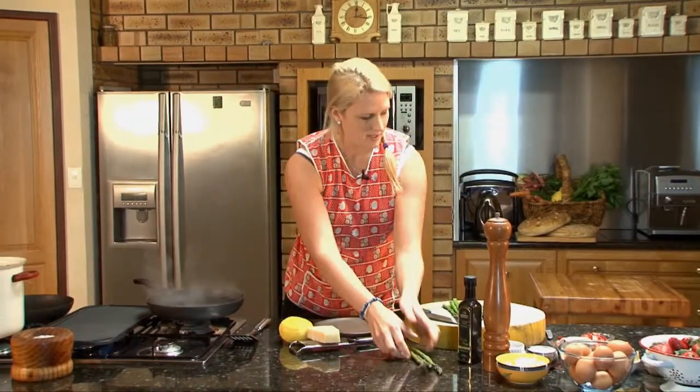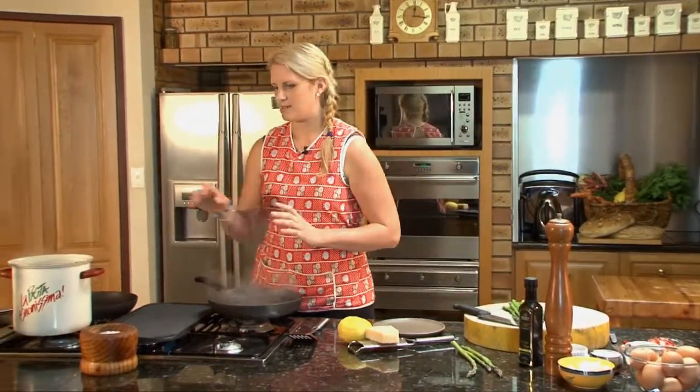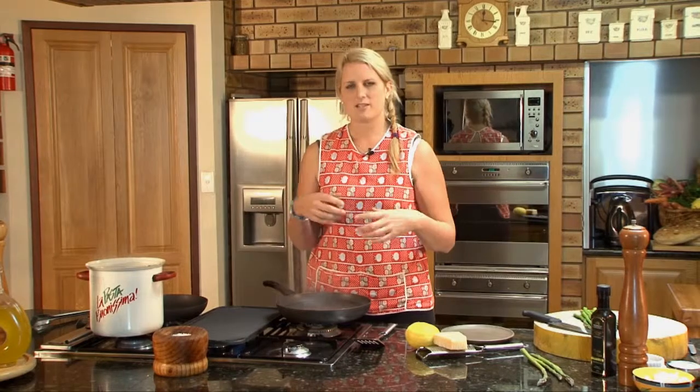I've just poached some asparagus already in some boiling salted water. It's really important to have salted water when you're cooking vegetables. All these spring veggies have got a lovely sweet flavour inside and we want to enhance that with the salt.